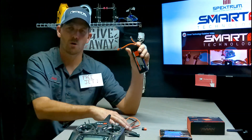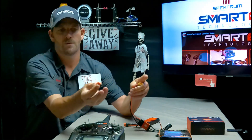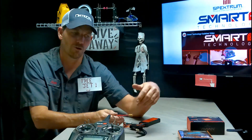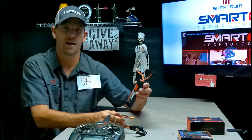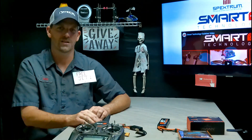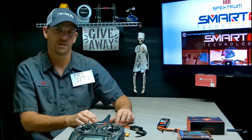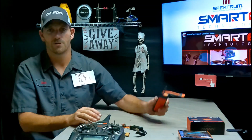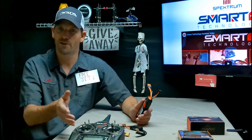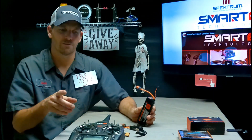One last thing: the smart speed controls come ready to use with a smart battery. I took the smart battery plug off of my speed control because I don't use smart batteries, but that's a whole other bunch of data you can see — your battery temperature, how many times your battery has been charged and discharged, all kinds of stuff. These batteries discharge themselves after 72 hours by default, and you can see all of that in the transmitter.